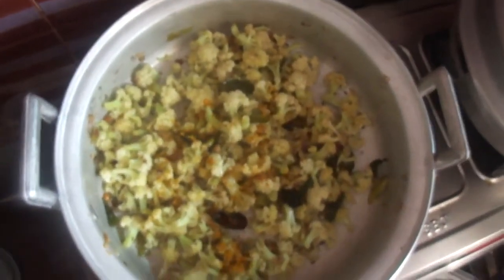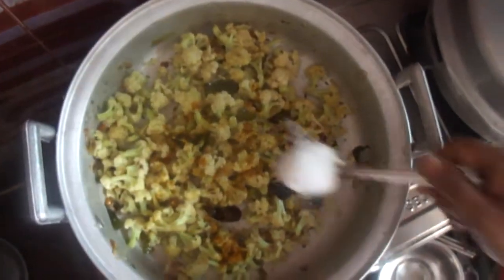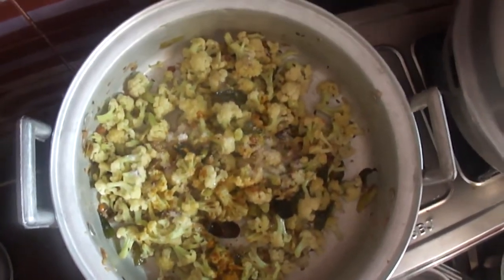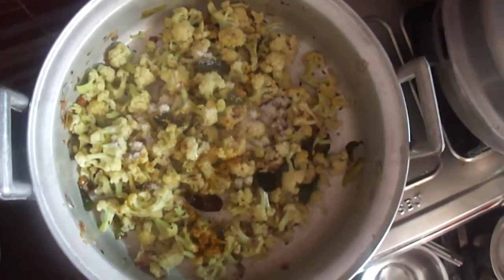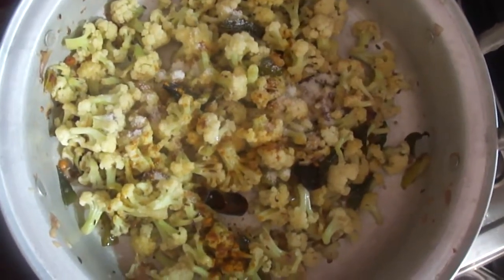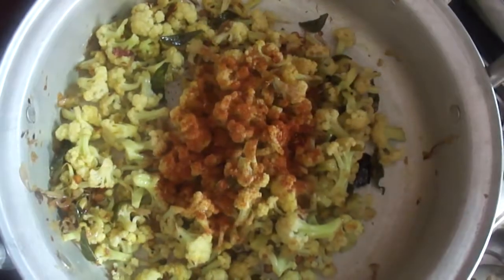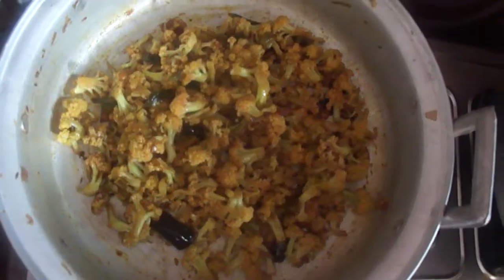Now add turmeric powder and salt, then red chili powder. Cook it for 5 minutes.